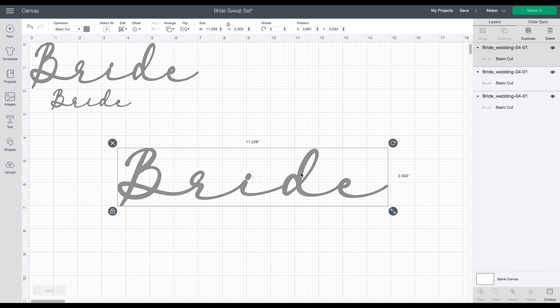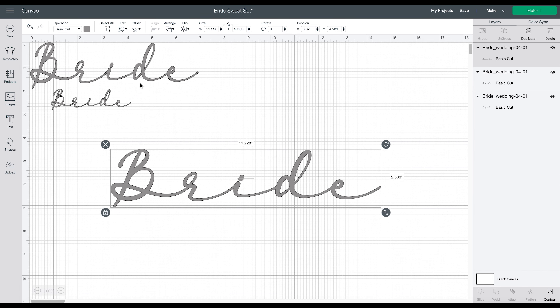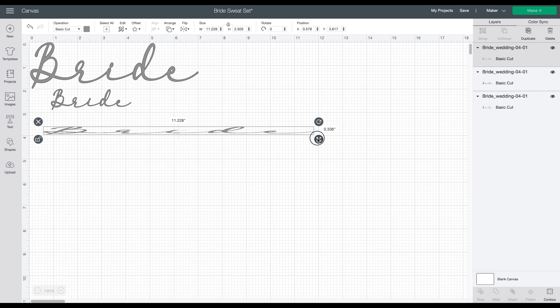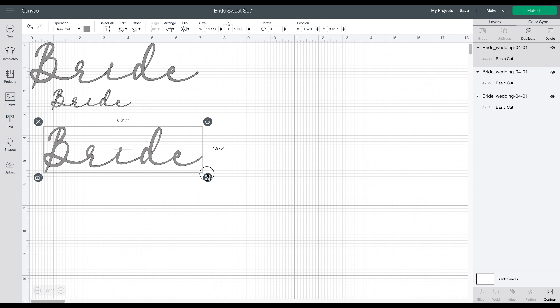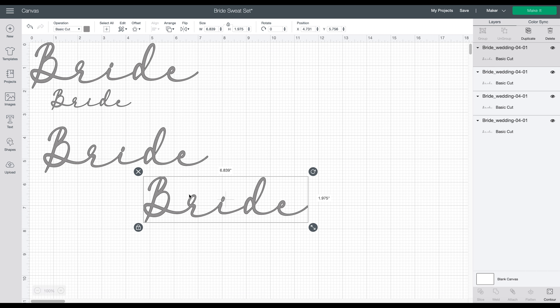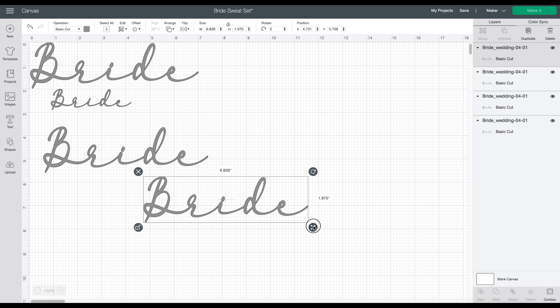That's the nice thing about SVGs that are already ready to go — basically all we need to do is size them. Come over to the little lock icon and click it to unlock, so we can manipulate the SVG however we want. I want a second version of this smaller to go on the sweatshirt, so come over here and click duplicate. It will duplicate your image, then follow the same process to size it.